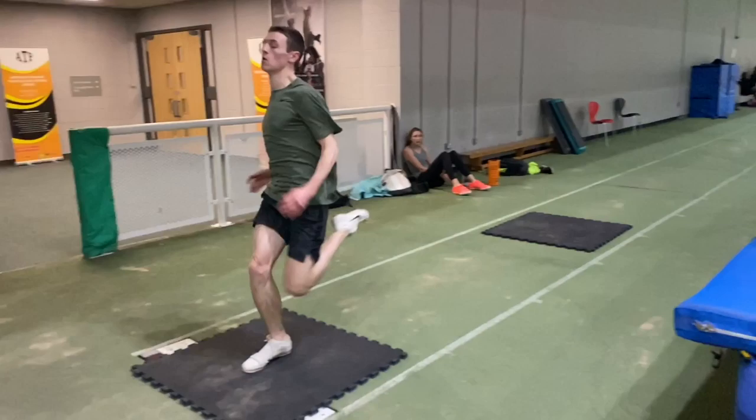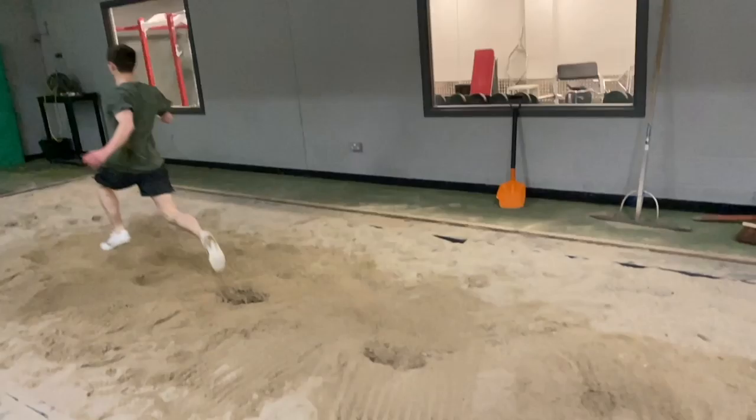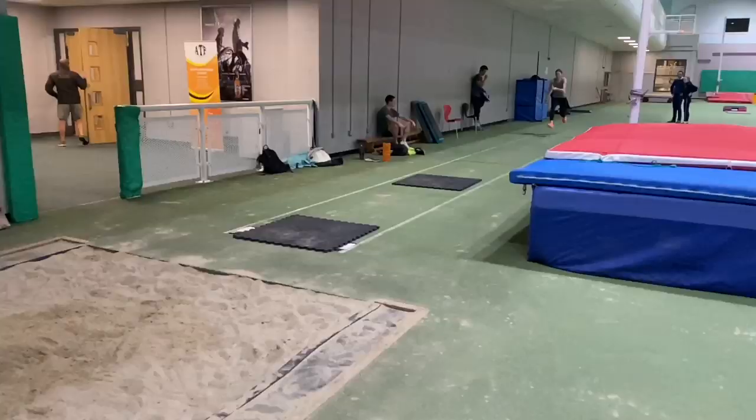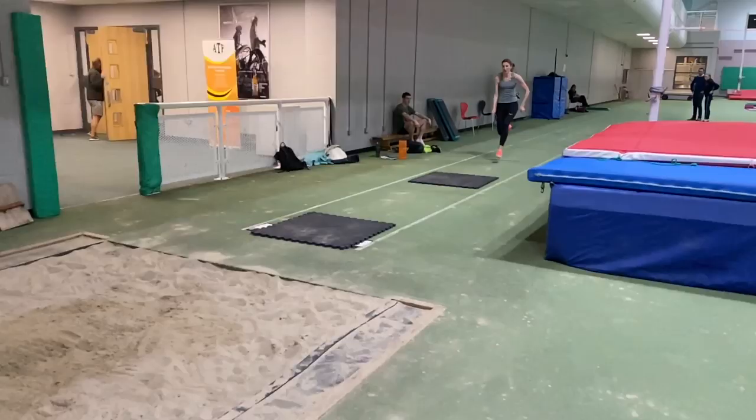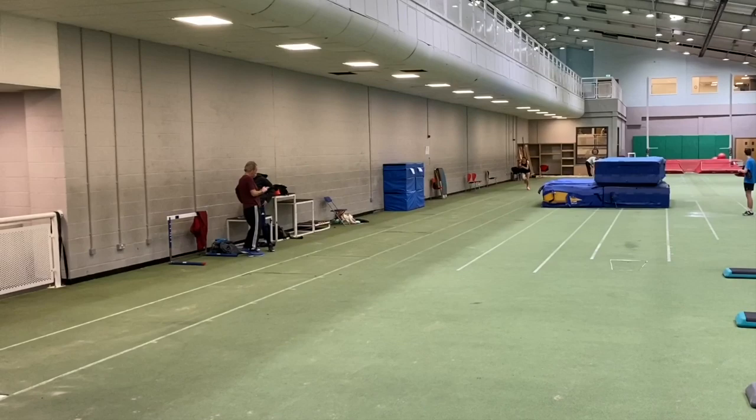You should include these drills all training year round — don't just wait too close to the indoor or outdoor season to start doing them. You need to perfect your transition into the takeoff, and through using these types of drills and others, and of course doing lots of run-up work, you'll be in the best position to jump the furthest that you can achieve.